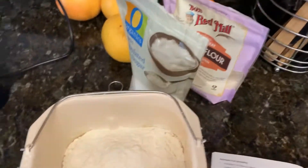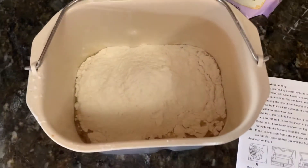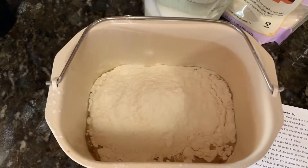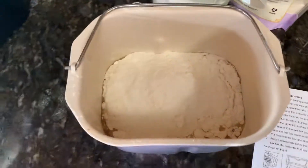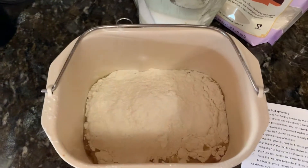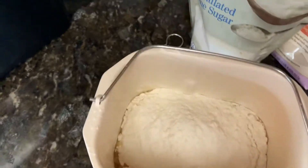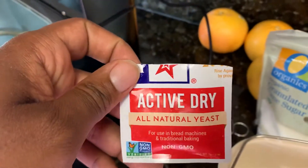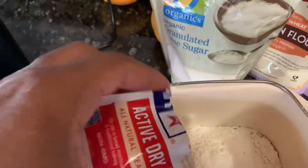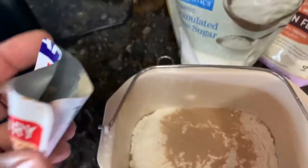I got the ingredients in there — I'm rushing, we gotta go, about to play a little basketball. I put in some flour, butter, sugar, water, salt, milk, and now the last piece: active dry yeast. So this is not unleavened bread, this is leavened.